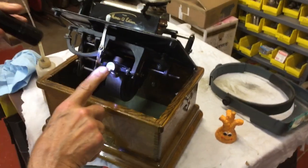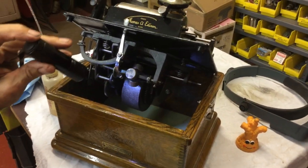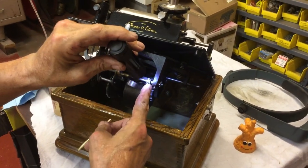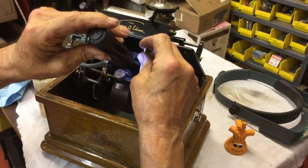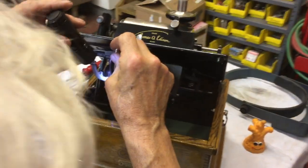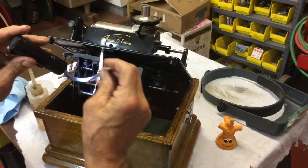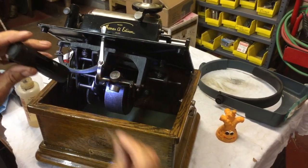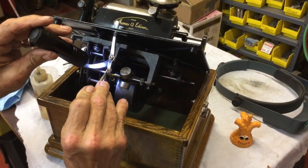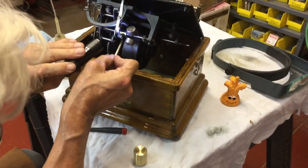Now we're going to do the governor. You have a bearing here and a bearing over here, and you have the felts. What you're going to do is take this — there's always a little gap right here — you're just going to drop that in there and get a little oil. Come over here and do that one. Now we're going to give the brake stop some, and we're going to give the felt right here some. Then go underneath and get the other one.